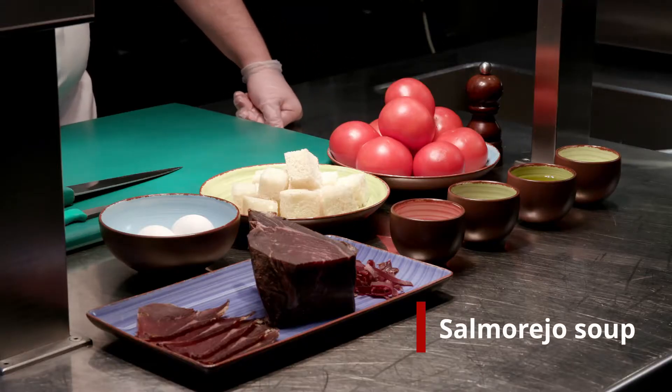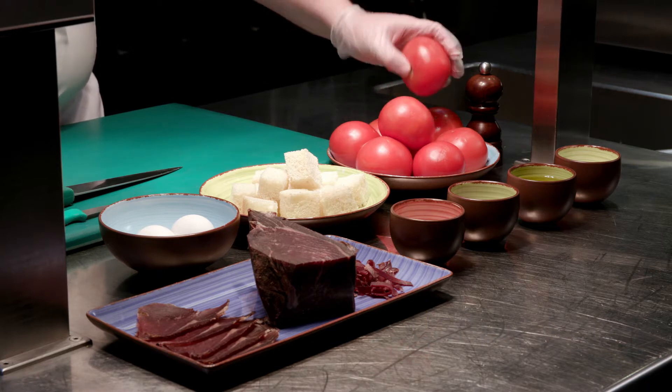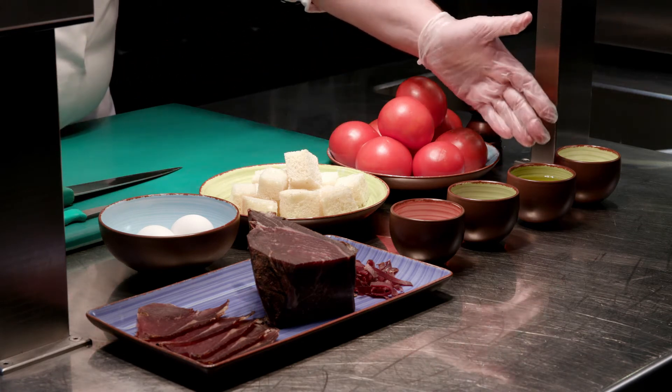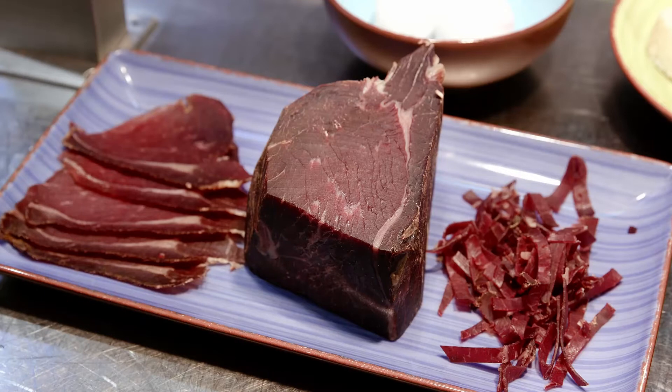The ingredients that we'll use are tomatoes — they need to be very, very red — some bread, better if it's from one or two days before, some salt and pepper, olive oil, cherry vinegar, and garlic. For the garnish we'll use hard-boiled egg and cecina de León.